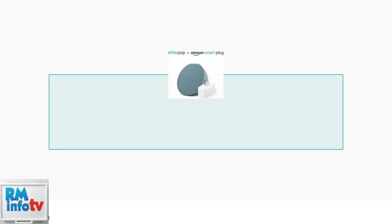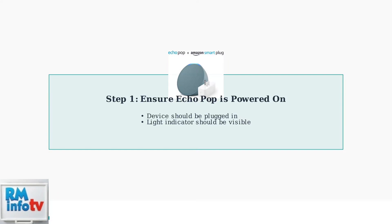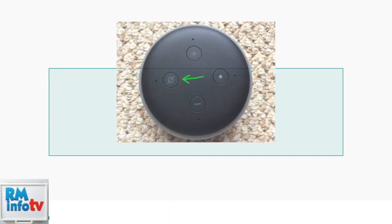First, make sure your Echo Pop is plugged in and powered on. The device should show a light indicator when it's ready. Next, locate the volume down and microphone off buttons on your Echo Pop. These are typically found on the top of the device.